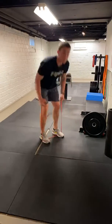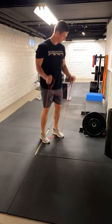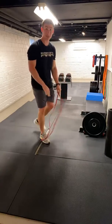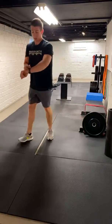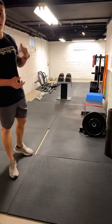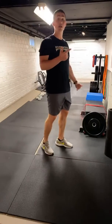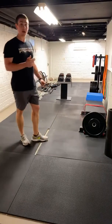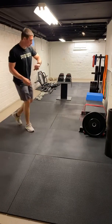So ten reps there. What we're going to do now: I'm going to set a five-minute timer and let's roll. Ten mountain climbers, five each side downward dog toe touches, ten bicep curls. Let's get to it — I'm going to get in with you guys.